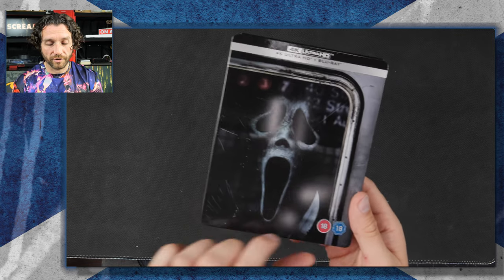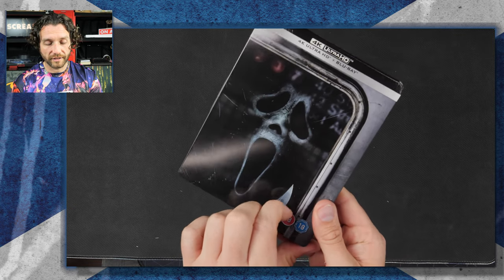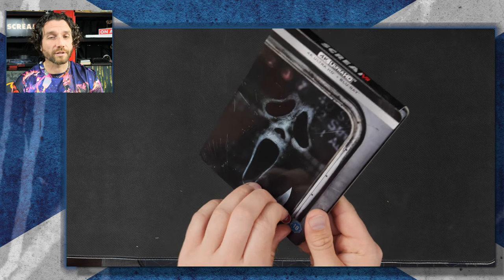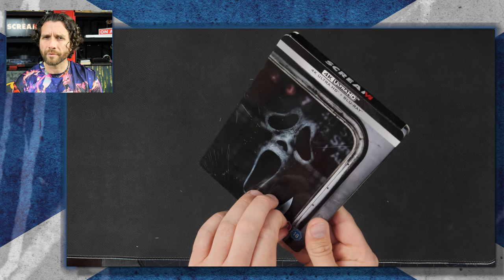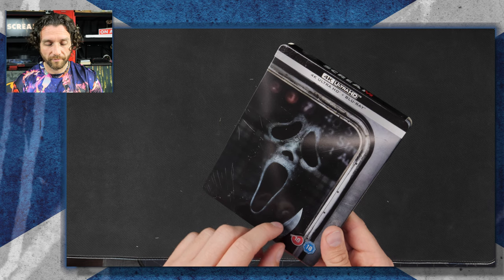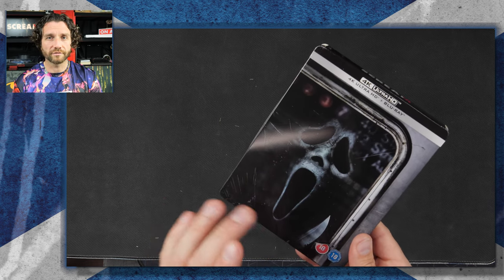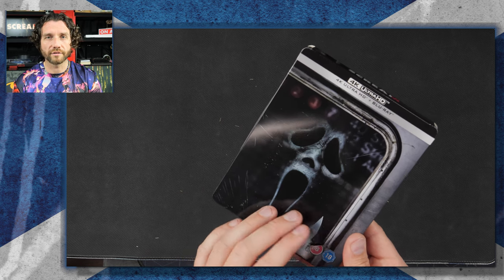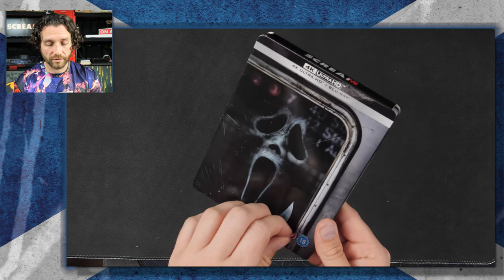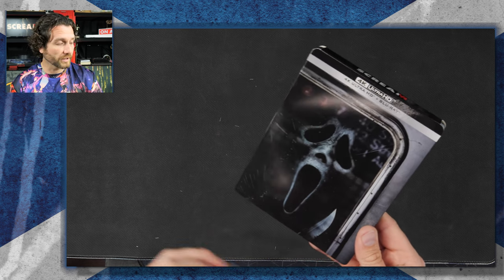So the first thing I'm going to do is get rid of these annoying BBFC certificates. As annoying as they are, at least they're not actually printed on the Steelbook. I remember back in the day, the older Steelbooks when they first came out, they would print the actual BBFC certificate — 12, PG, 15, 18, whatever — directly on the Steelbook, which was pretty stupid. Nobody wants that, so we can get rid of that.